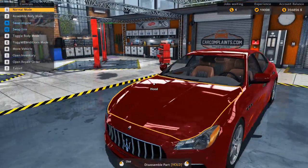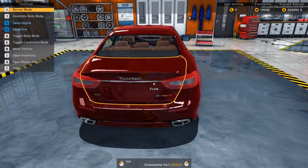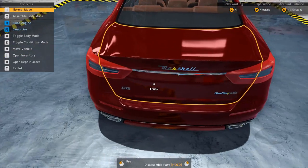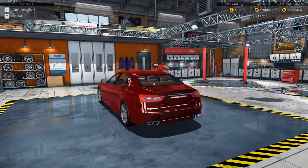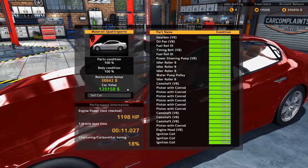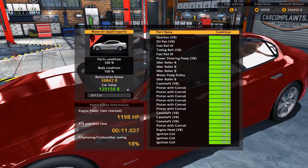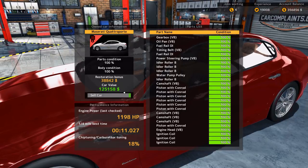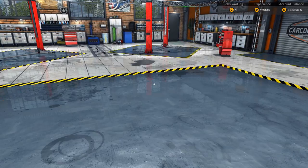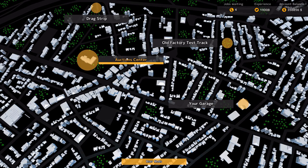This car is a beast. It's probably capable of about two seconds to 100. But of course it needs some bloody control. This is pretty - GTS Quattroporte. This thing is cool now. What's the price? A hundred and twenty-five thousand. Not bad. How much did we pay for it? I think we put like a hundred thousand into this thing, so we got a bit of a profit. Put it into the parking garage - I actually want to keep this one. Let's go to the auction and see what else they have, because we have something new now.